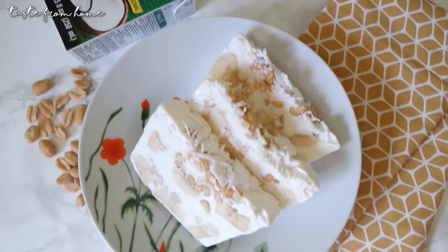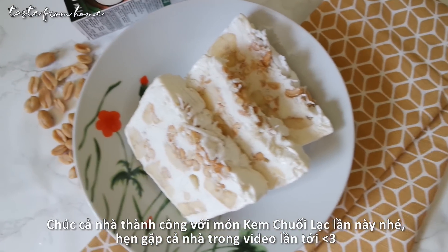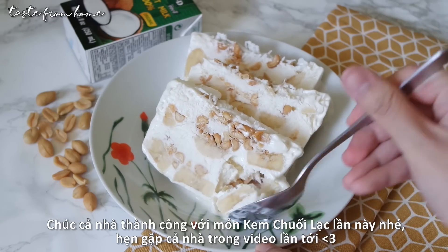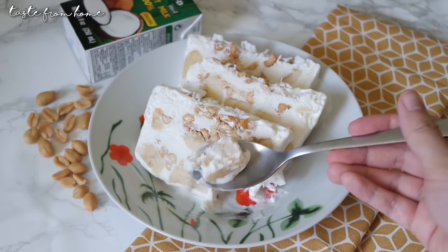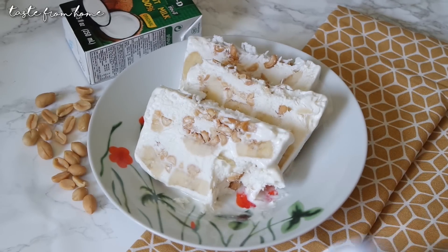I hope you all enjoyed today's video. This Vietnamese-style banana ice cream is really fast and simple to make — so delicious and refreshing for this super hot season. Feel free to give it a try and let me know what you think about it. Thank you so much for watching. Good luck and Bon Appétit!